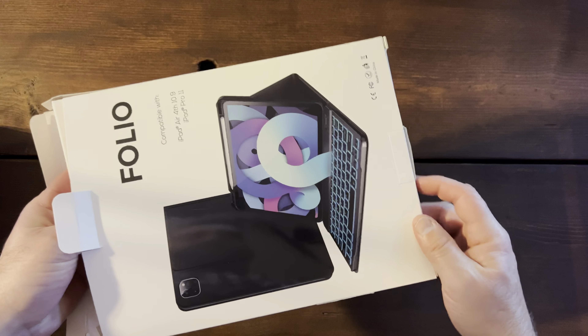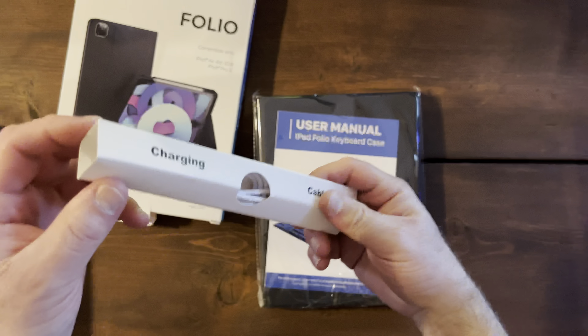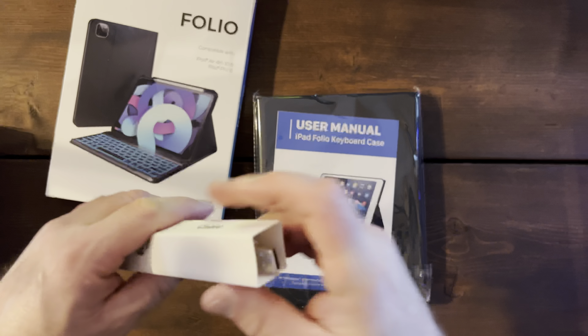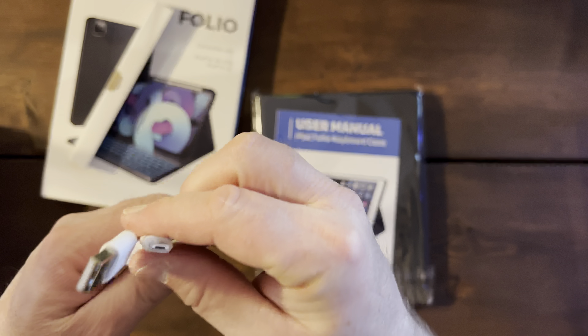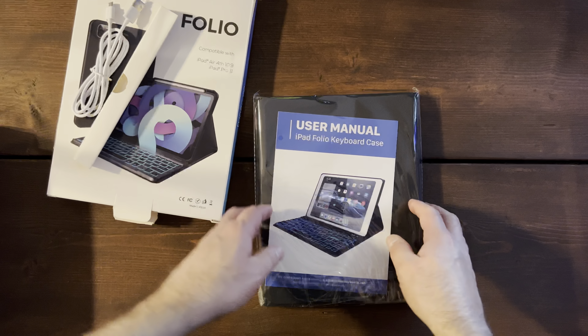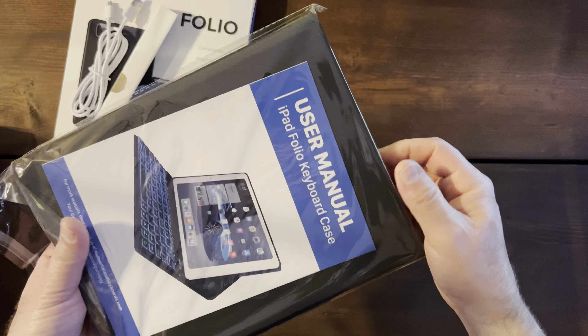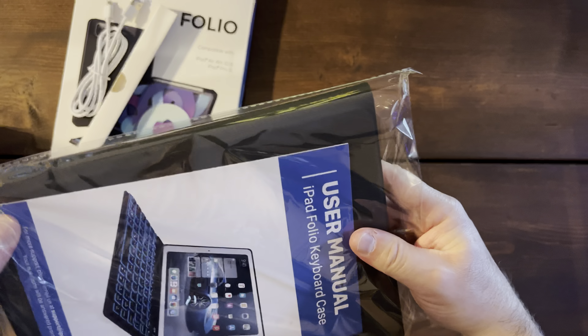It's in there pretty good — there we go. The charging cable is micro USB, with USB-A on one end and micro USB on the other end. It's pretty well tightly packaged — you gotta rip the plastic to get it out.